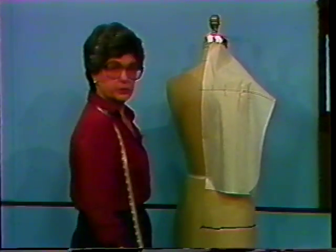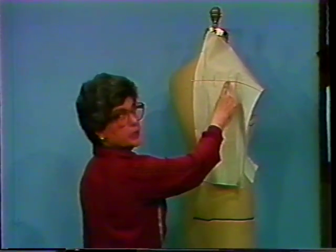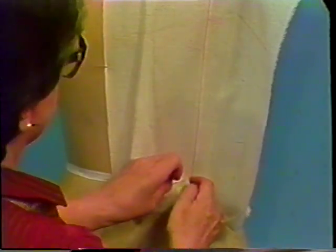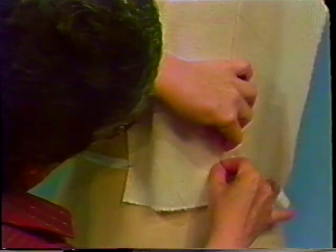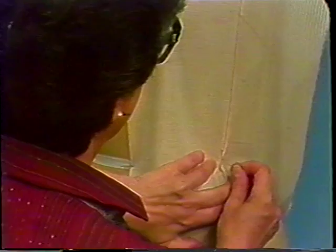We will drape the lower portion of the bodice first. Bring the lengthwise grain down from the shoulder blade to the waistline, to a point approximately halfway between the dart and the side seam. Pick up a pinch at the waistline and secure at tape. This position is temporary — it will be adjusted to the right or to the left depending on how the underarm seam balances.